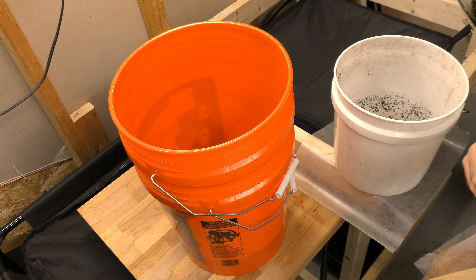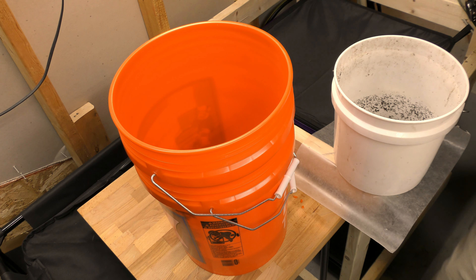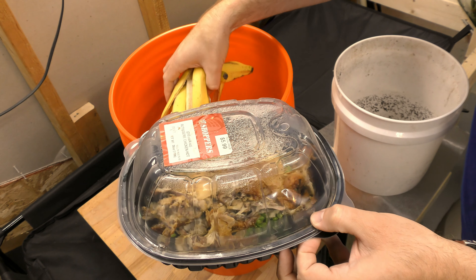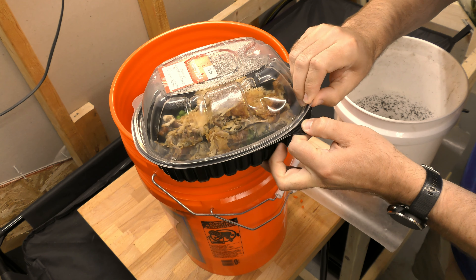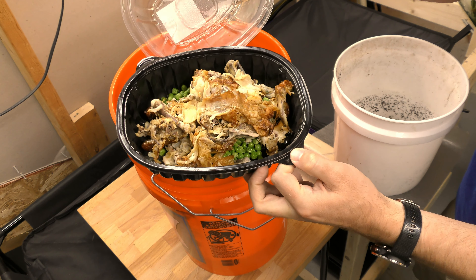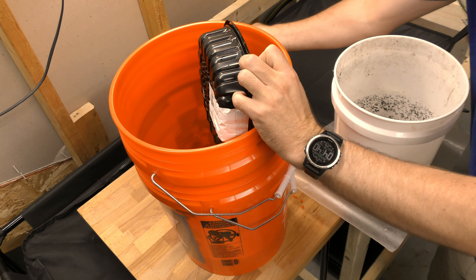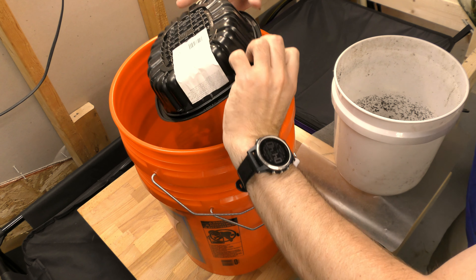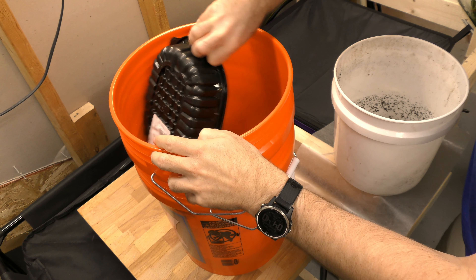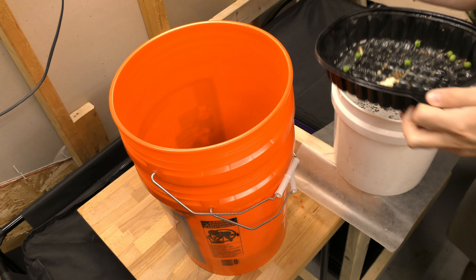Now I have some stuff that's ready to go — a variety of things: banana peels, we go through a lot of bananas in my house. This is a chicken with bones, there are some peas in there that were bad and had seasoning on them, so I couldn't throw them in one of my regular bins. Let me get all this stuff out of here — most of it — so that container can be thrown away now.